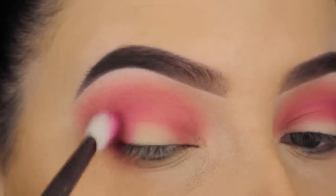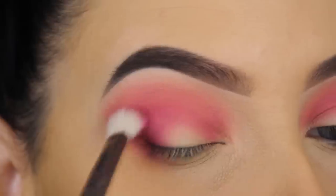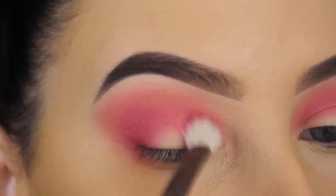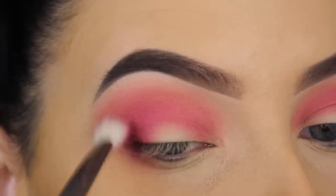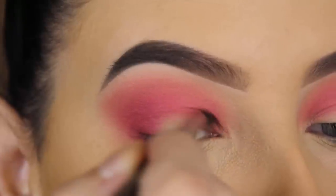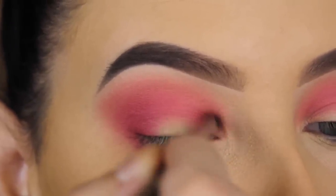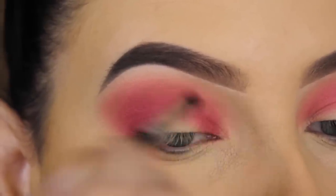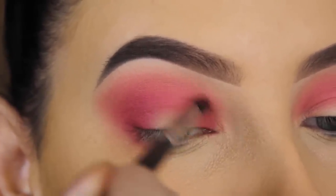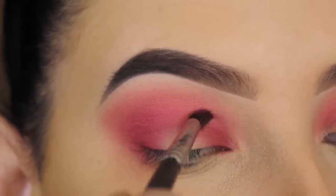Now I'm going in with this darker shade — it's like a pinky-purple shade, I seriously have no idea what to call it — and I'm going to apply this in my outer V. Once there isn't much product left on my brush, I'm blending it more towards my crease. I picked up my Morphe M506 brush, which is a very tiny blending brush, and I'm softly blending this towards the inner part of my eyelid.